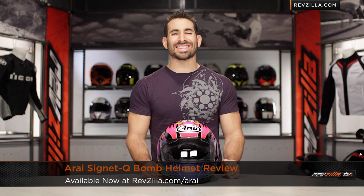Hey, this is Anthony with RevZilla. It's here where you can watch Decide and Ride. Welcome to our brief graphical overview of the new Arai Signet-Q Cube Bomb Graphic available at RevZilla.com.